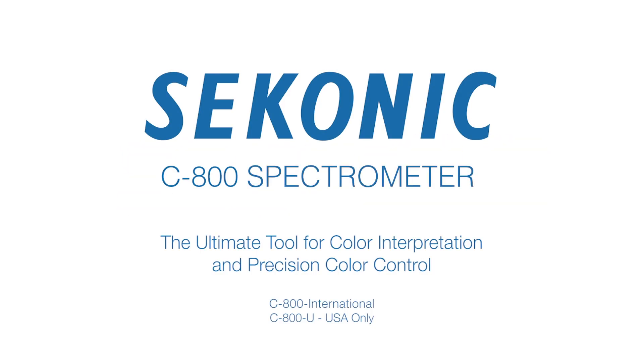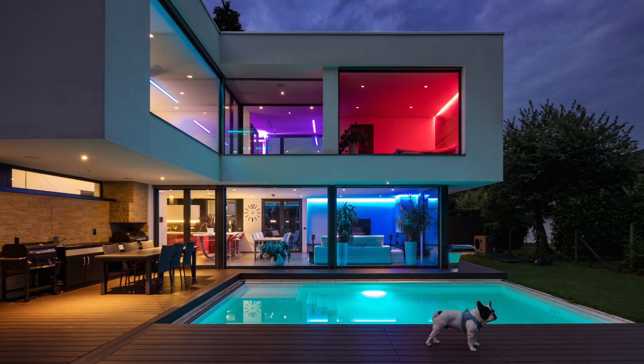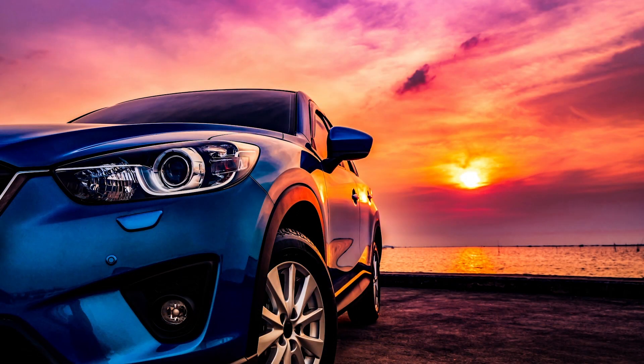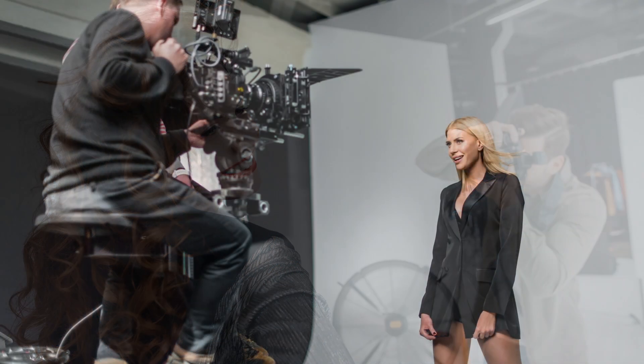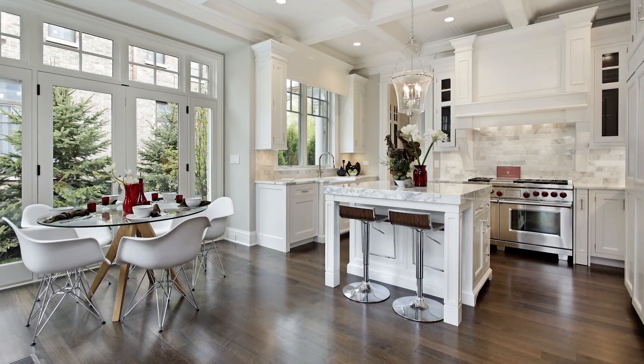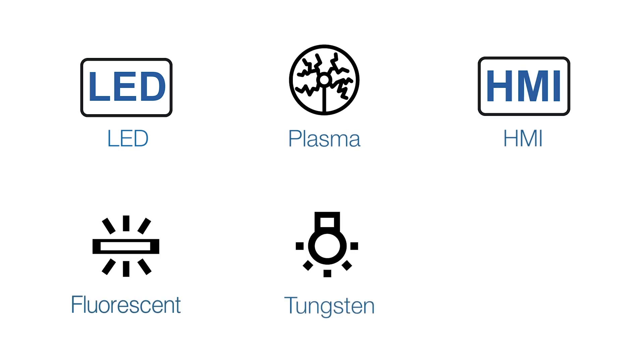Welcome to the Sekonic C800 spectrometer video series. The quest for lighter, smaller, and more efficient light sources has created new challenges in color quality control and interpretation of color for various cine and video productions. Matching the same and different light sources and knowing how to mix LED, plasma, HMI, fluorescent, tungsten, and daylight are essential for today's shooters.